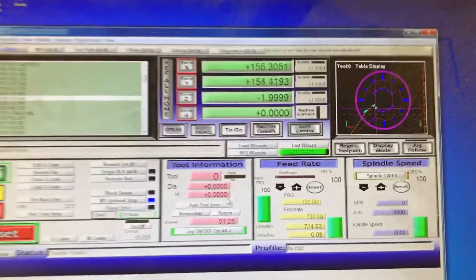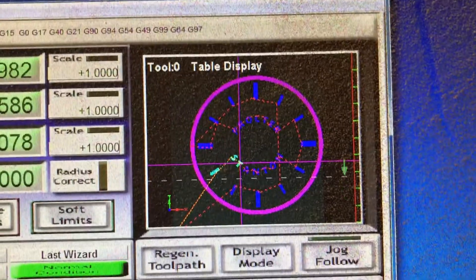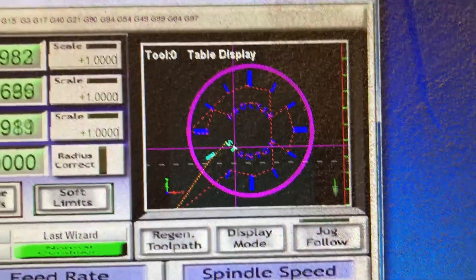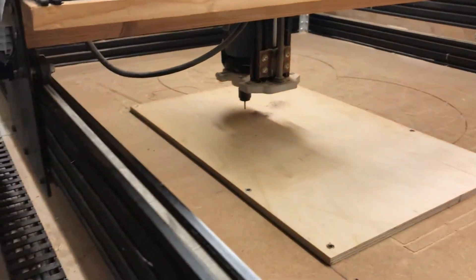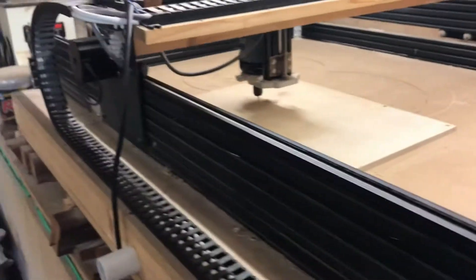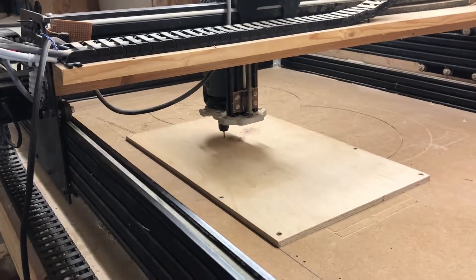The machine is now running — it's quite a clock. Zooming in on the Mach 3 in the corner, you can see the cut paths and where it's already been. It's using a 2.5mm bit and running at 12mm per second.